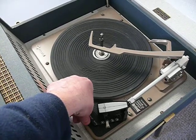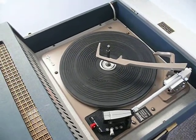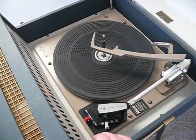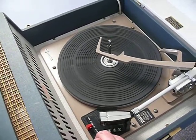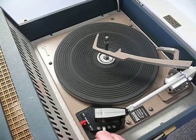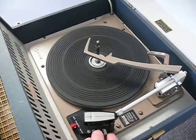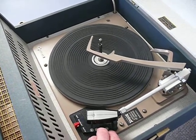Just demonstrate the speeds — turn it on first. That's 16, 33, 45, and 78. So those are your speeds.